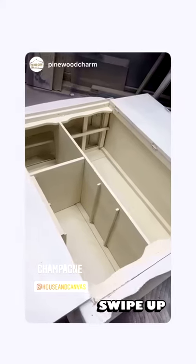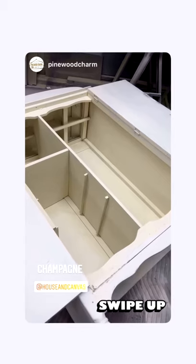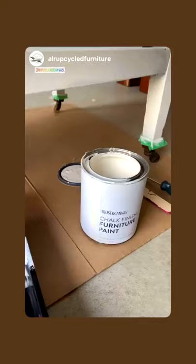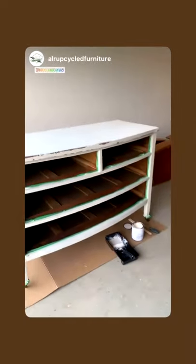This is actually Champagne by House and Canvas. I have two wallpaper choices for the inside of this armoire and they both have creamy white, so this was my choice. Working with Angora from House and Canvas today for this beautiful antique dresser that's going into a nursery.